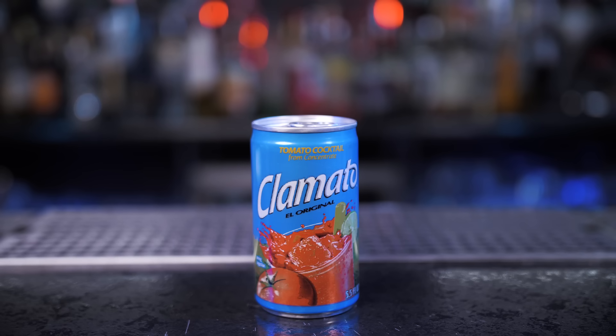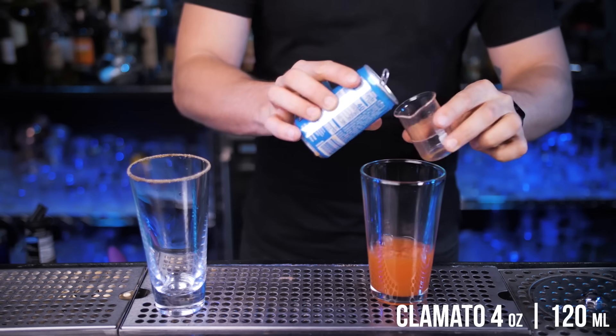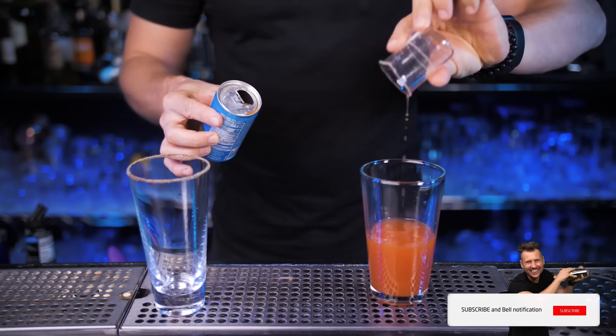I recommend getting some since besides the Caesar, we'll also be using it in Michelada variations. And if you don't want to miss that epic episode, please subscribe and turn on notifications.